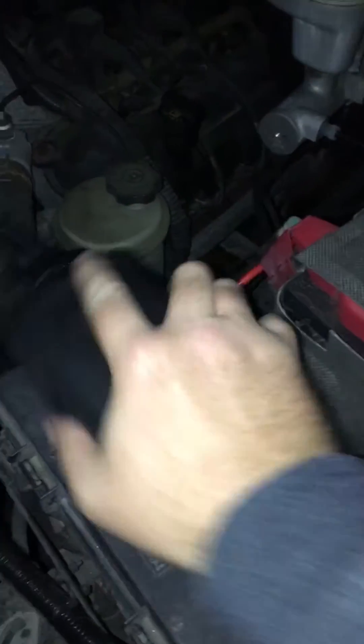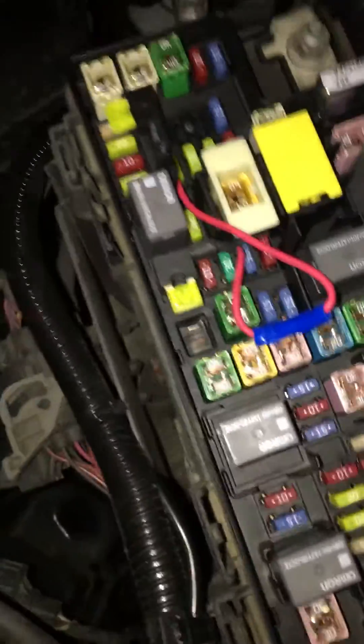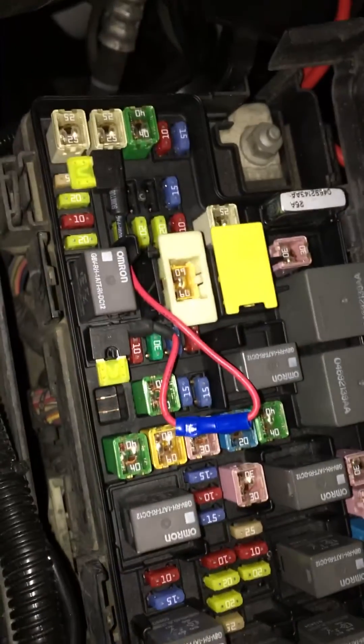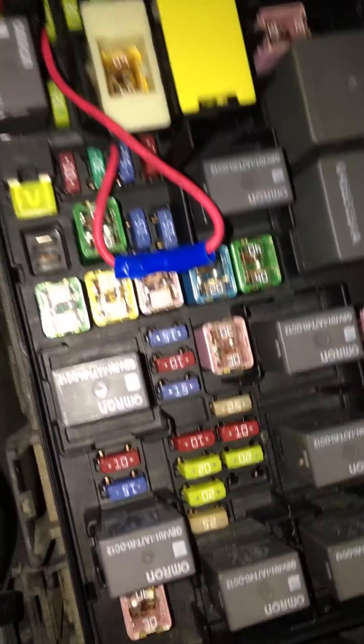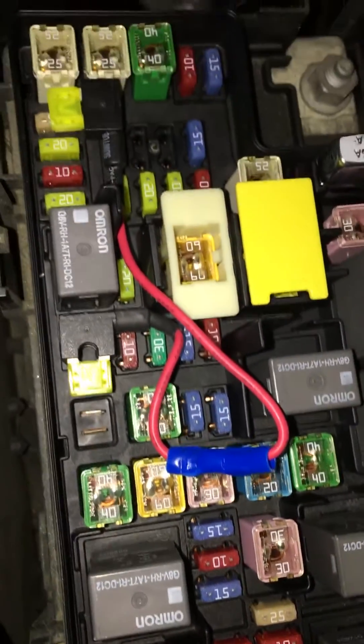When you get up there in mileage, I'll show you how to fix it. See, this thing here is called the tipm — your fuse box — but instead of just putting the relay like a normal car, they stuff it way down on one of these circuit boards inside here. So there's no fuel pump relay up top; the fuel pump relay is about the size of one of them small blade fuses.